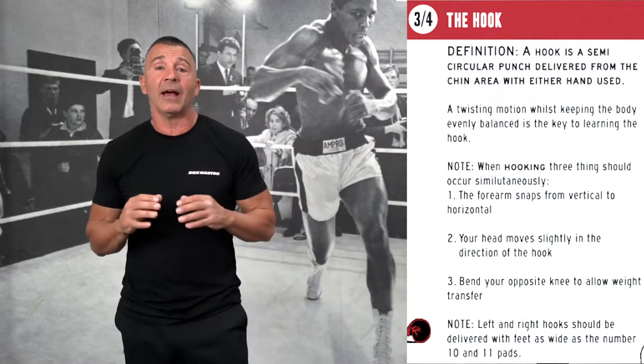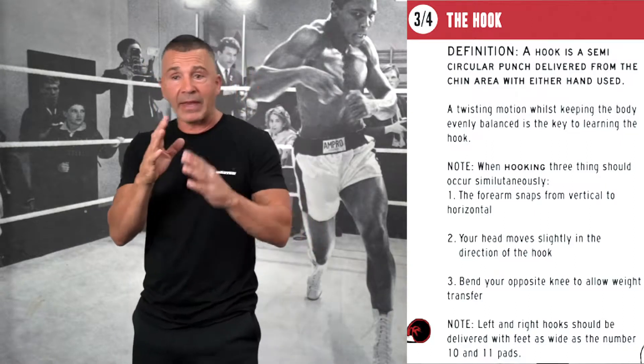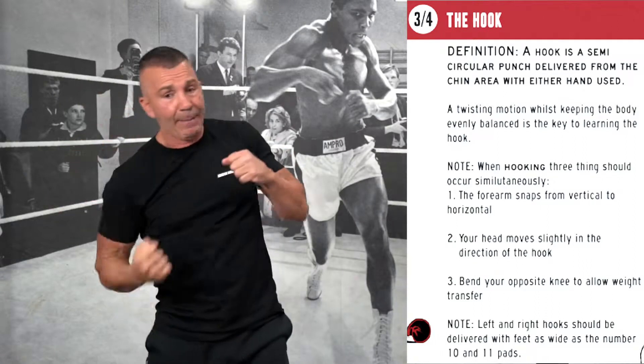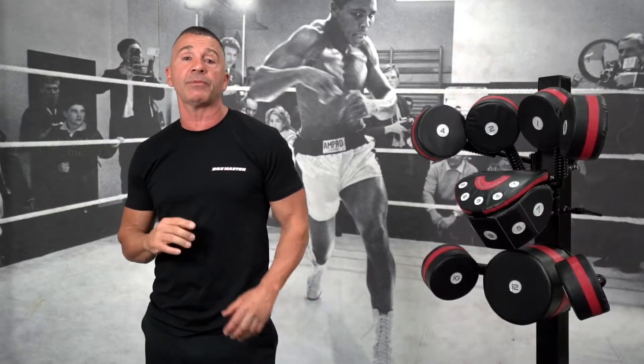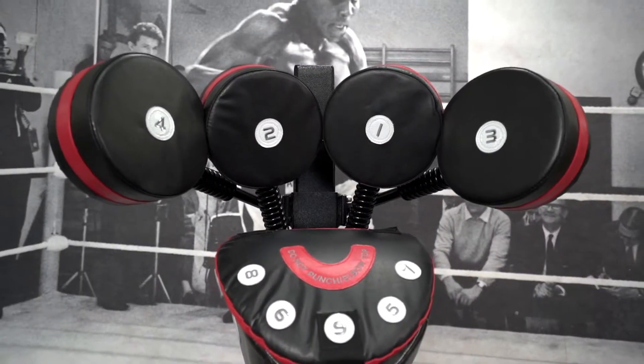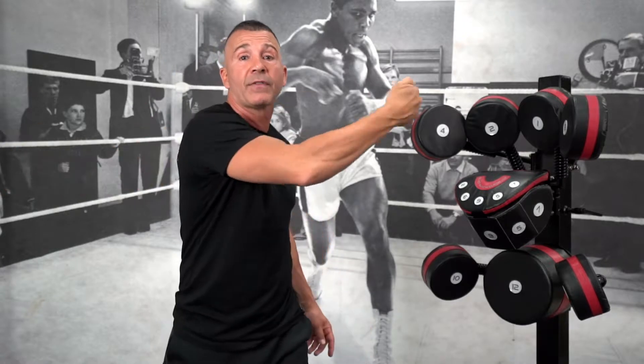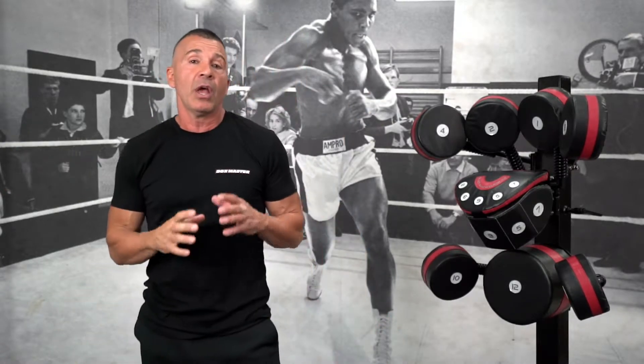Moving on to hooks now. Straight punches come straight at you, but every other punch in boxing — a hook, an uppercut, or a rip to the body — has a similar semi-circular shape. We're going to talk about numbers three and four, which are the left and right hook. A hook travels out of your vision, unlike a straight punch that comes at you — it sneaks in around to the side of the target area.